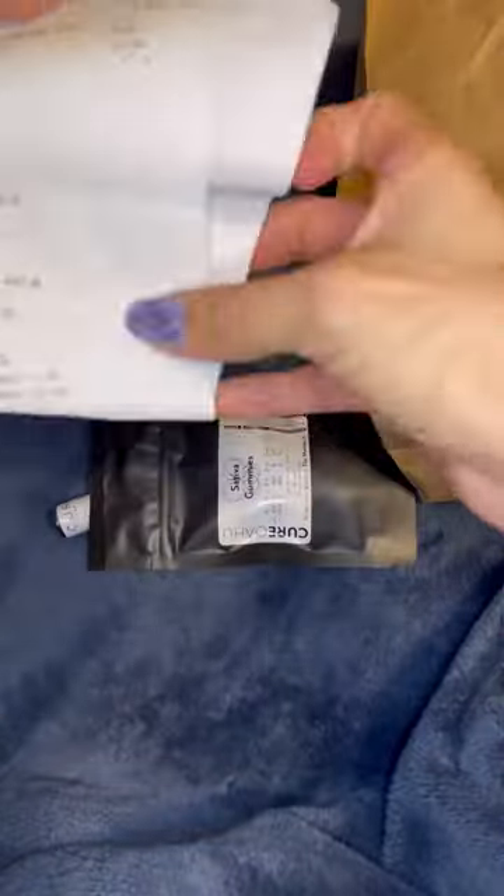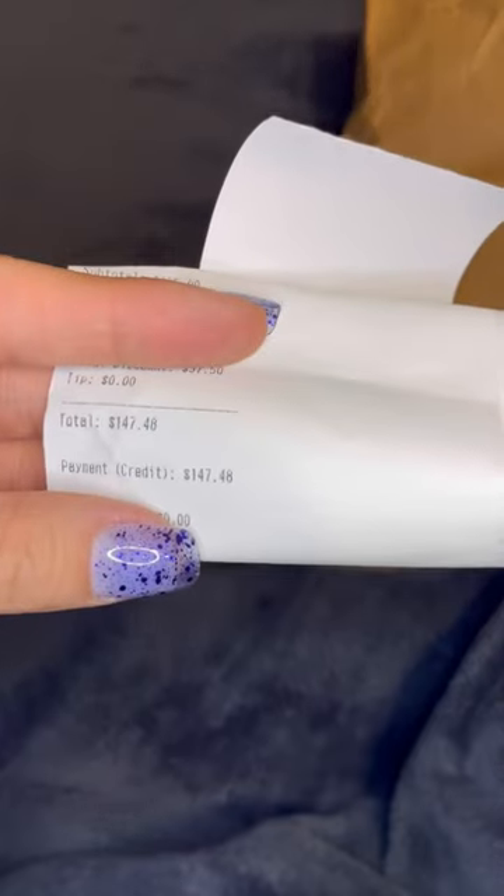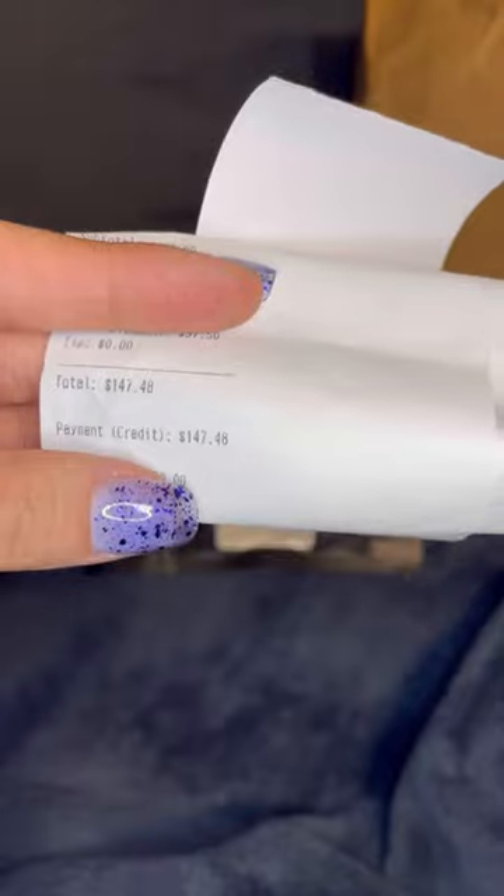I'm going to show you guys what I picked up from the dispensary. I spent $147.48 — let's see what I picked up.